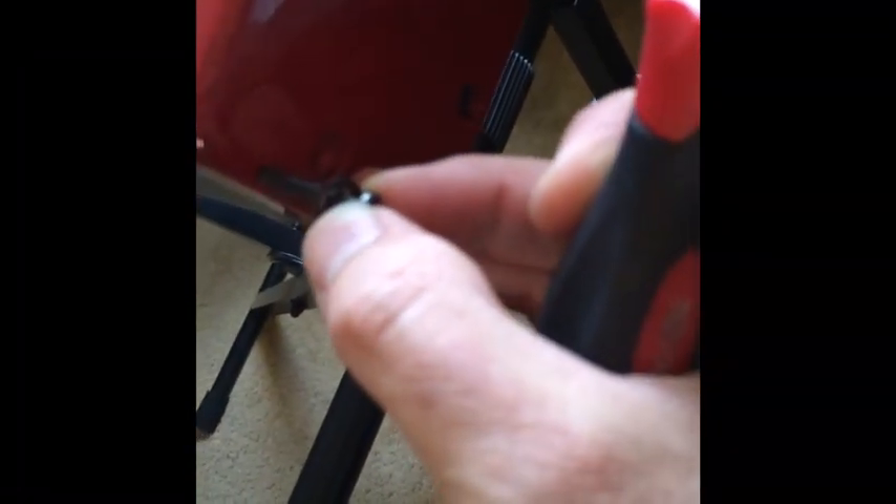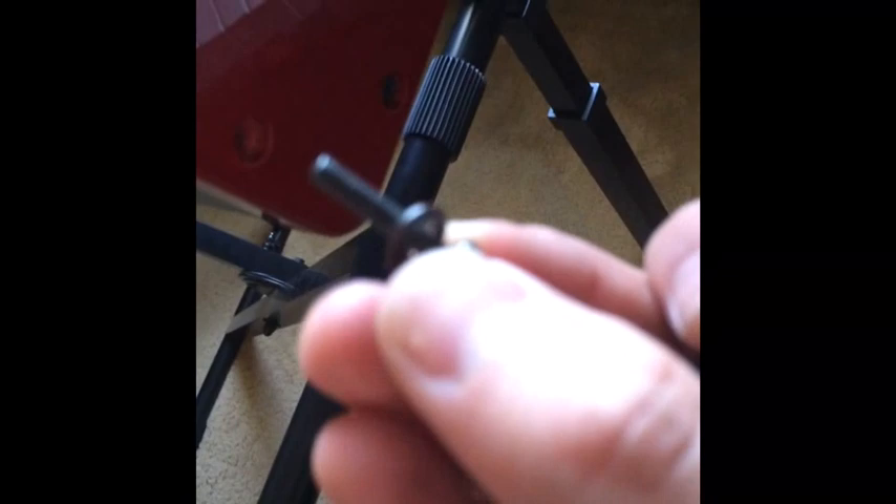The next set of screws we're going to remove are the three on each side — one, two, and three on one side, and we're going to remove the ones on the other side as well: one, two, three. Do be careful, because there are washers on these. Sometimes they'll stay in there and sometimes they'll come out with the screws, so be careful with those.